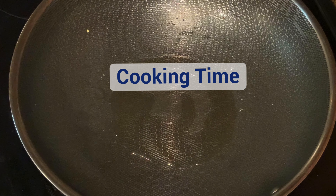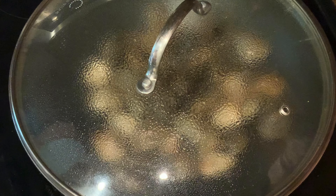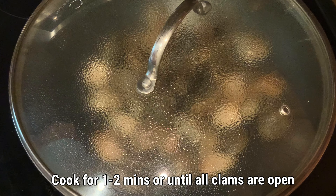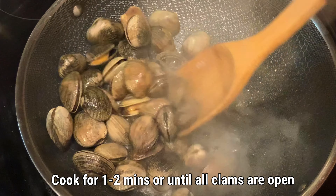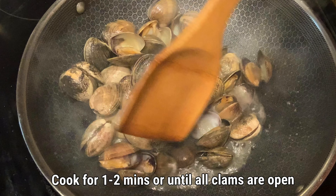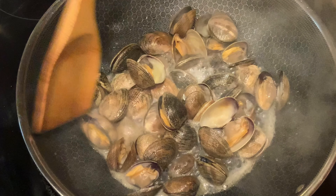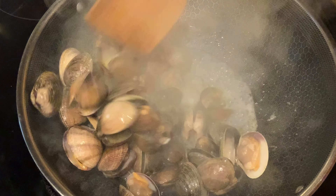Now it's cooking time. Since these manila clams hold a lot of water, I prefer to cook them first so that I can toss some of the water and sand out. Just add a little bit of oil and put the clams in. Cover it and cook for 1 to 2 minutes or until all the clams are open. Once cooked, transfer to a plate and save some of the clam juice for later.